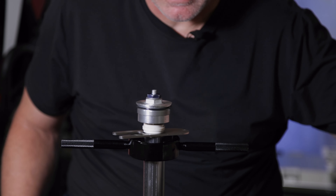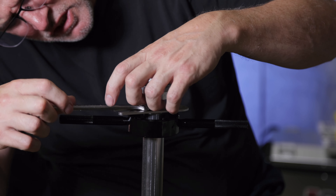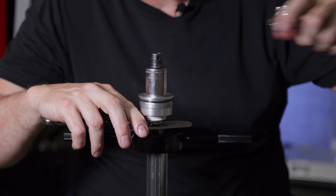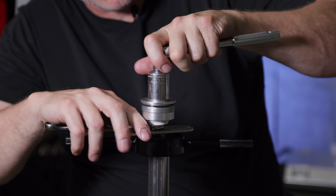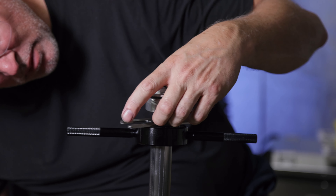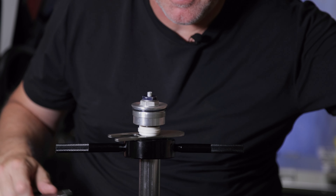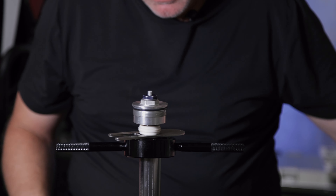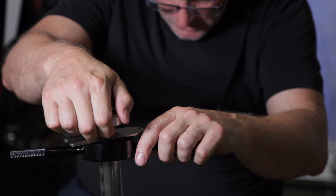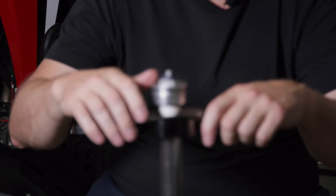Next we're just going to take the 14 millimeter locking washer and tighten up this cap. I'm not going to get overly aggressive — just where I feel like it needs to be. Once it's under pressure I don't think it's going to go anywhere, so just give it a nice torque. Then we're ready to remove all of these tools and just make sure the spacer seats into this other spacer here.